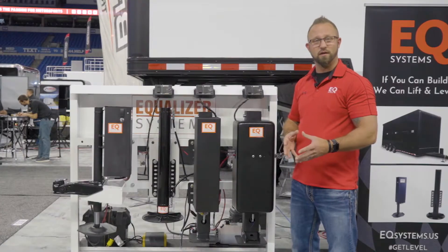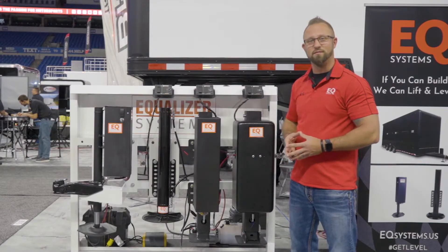This is Nick from EQ Systems and we're here at PRI and I'd like to show you the AM series trailer jack.